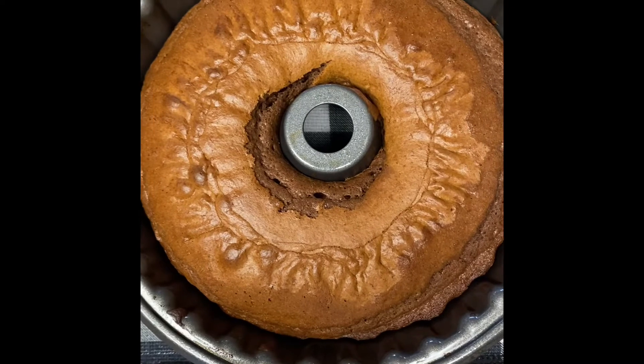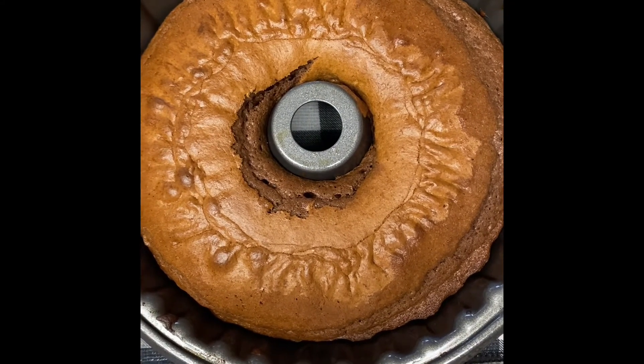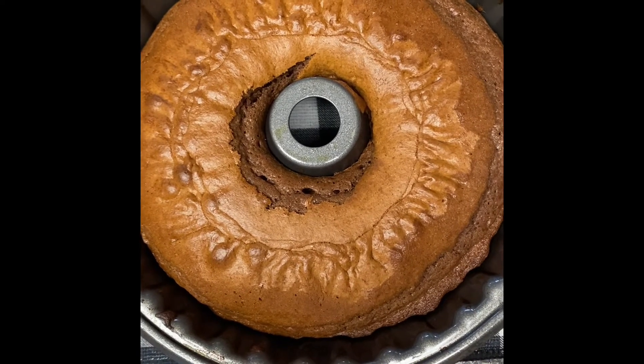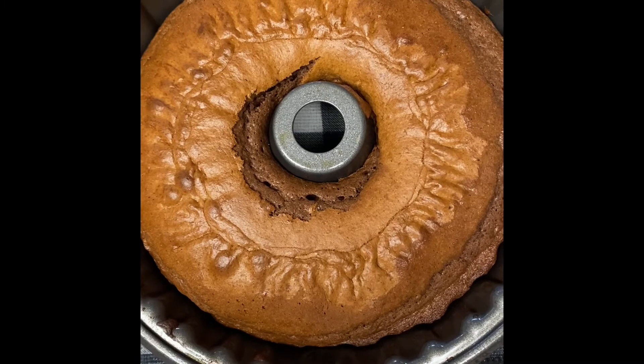It took just a little less than 40 minutes in my oven to cook this, and as soon as it cools down some I'm gonna flip it out and we're going to frost it.